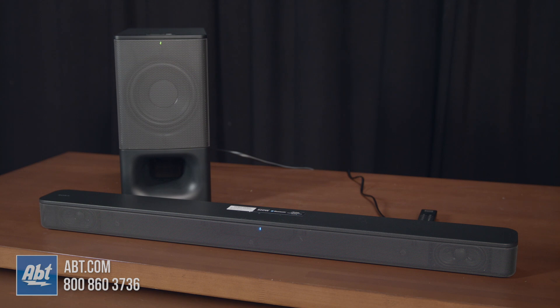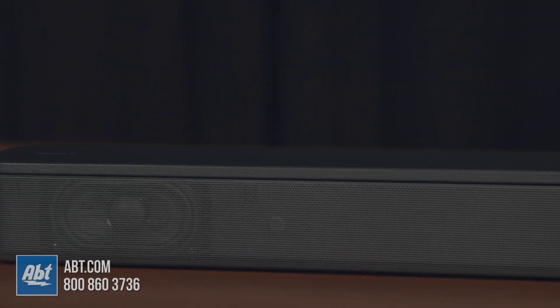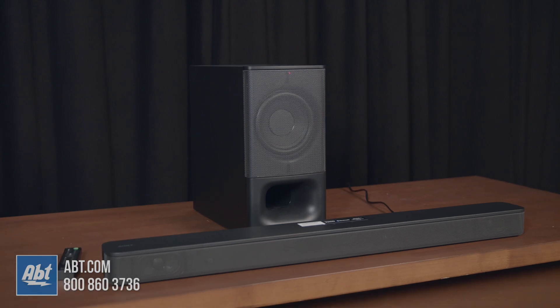Here's a sound demo in music mode so you can get an idea of what this system sounds like. As you hopefully heard, the highs are crisp, mids are full, and bass comes through nicely with that subwoofer. It's easy to set up and has great sound, which is going to make it a worthwhile option for anyone looking for an upgrade over their TV speakers, plus it's not going to set you back a ton of money.